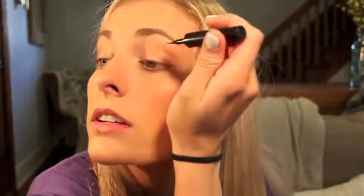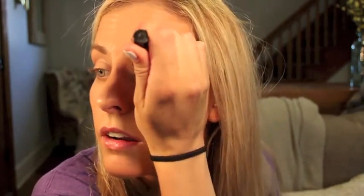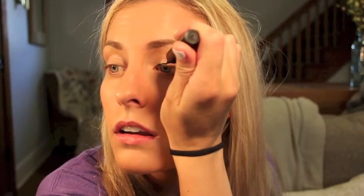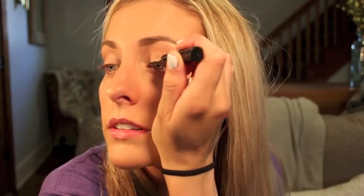So I'm just going to go ahead and show you how I normally apply these. The first one is the Maybelline Liner Stiletto. You kind of shake it up just a little bit. I always start from the inner corner to the outer corner. You can see how simple it is.